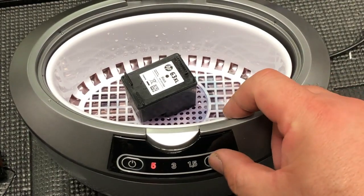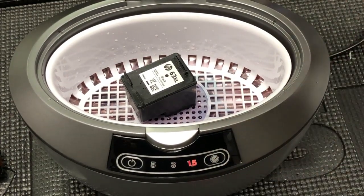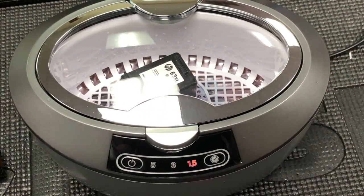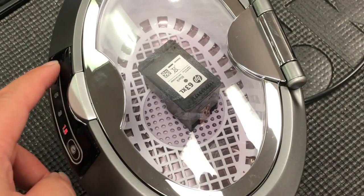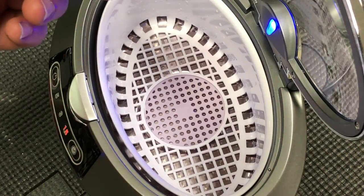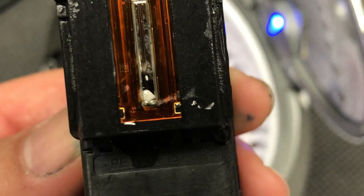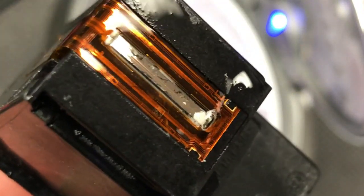Here's how to change the working time. We select a minute and a half for now, and then we click start. You can see most of the clogs are gone, and there are still some left on the top, so we probably need another cycle of cleaning.